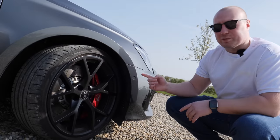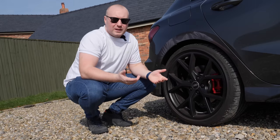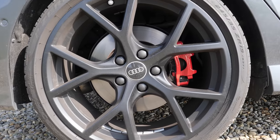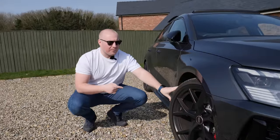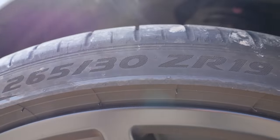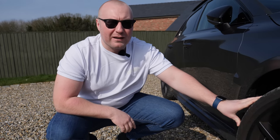One thing you'll notice very quickly walking up to this car is the size of these front brakes — they are massive, in complete contrast to the back brakes. However, the rears are only plain discs, and in my opinion they should be drilled to match the front. Also worth noting, the wheels are even wider than the outgoing car: 265s on the front and 245s on the rear, versus 255s and 235s on the old one.